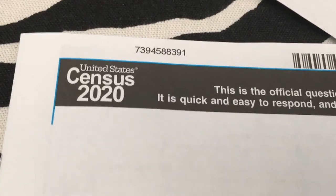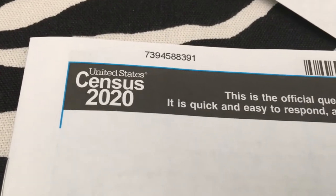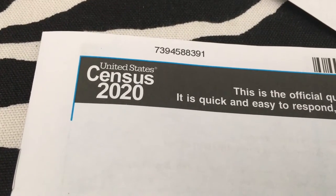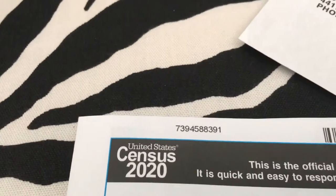This is how to fill out your paper census that you're going to get in the mail — the United States Census of 2020. It's very important to be a responsible citizen and fill this out, because it has a lot to do with how much money is going to be allocated to certain areas of the country and how many representatives are going to be given to a specific state.